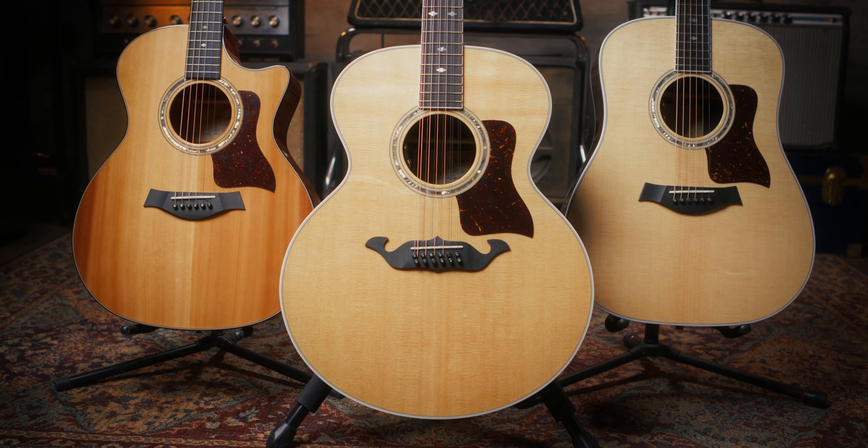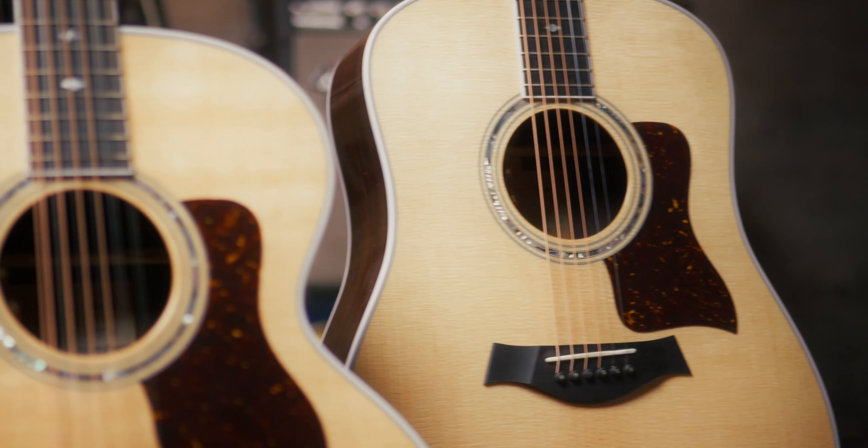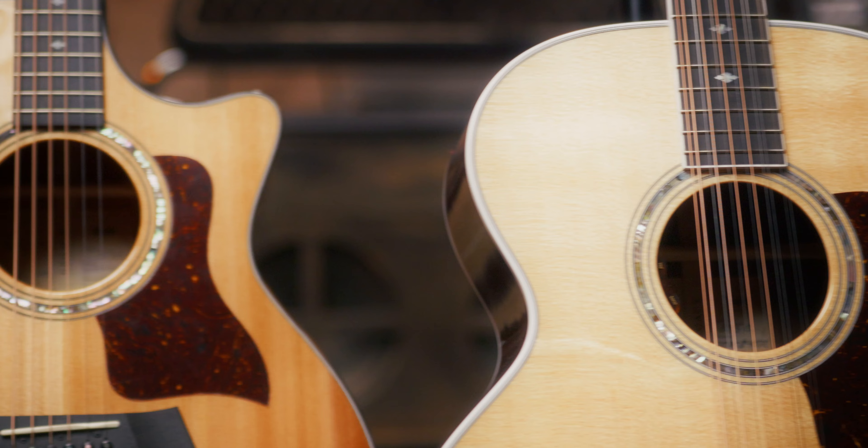Ladies and gentlemen, this is the new Legacy Series from none other than Taylor Guitars — a beautiful revisitation of some of the original guitars that left the Taylor factory in 1974. Drawing inspiration from some of the original construction designs, with some introduction of the modern innovations that really made the company what they are today, this is a perfect recreation of some of the original Taylor guitars that we all know and love.